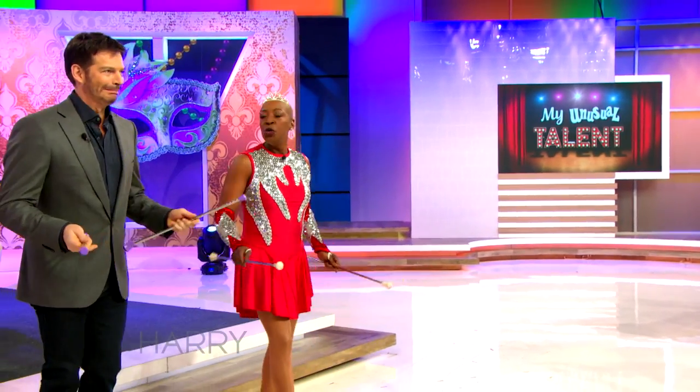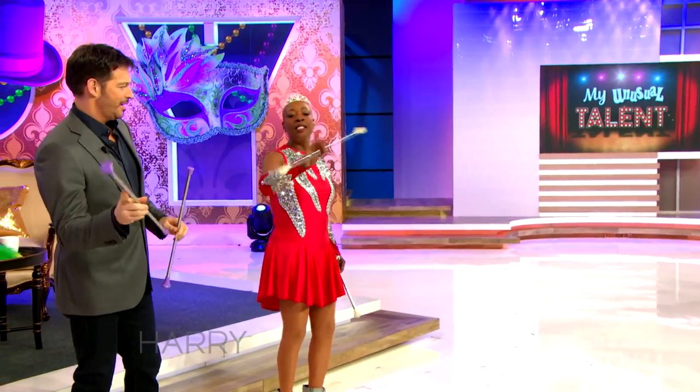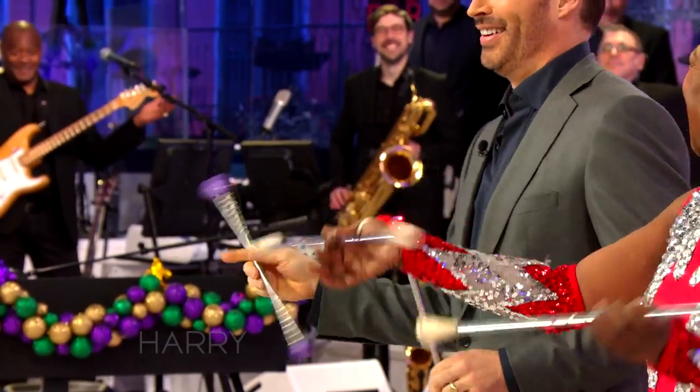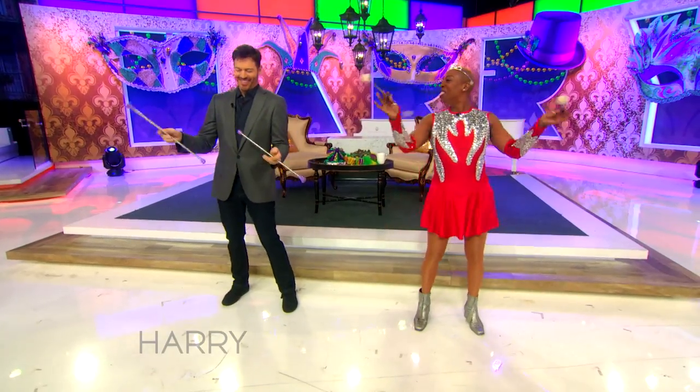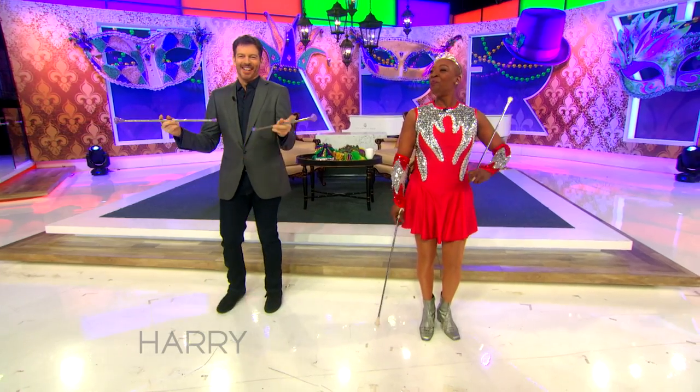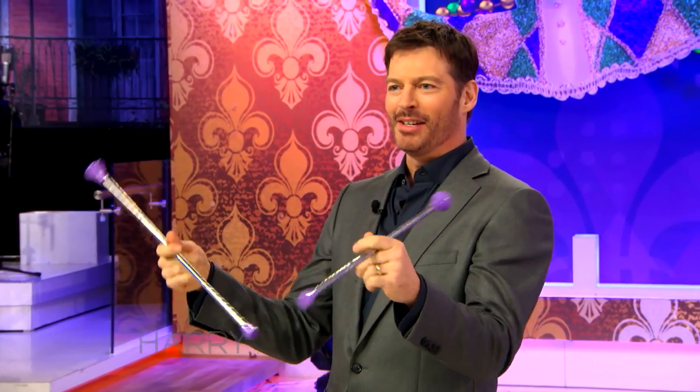Then we're going to twirl. You're going to do it with your right hand. It's all in the wrist. We're going to do both batons. It's all in the wrist. Can we speed this up in the editing room to make me look really good? I make a living with my hands, and I can't do this.